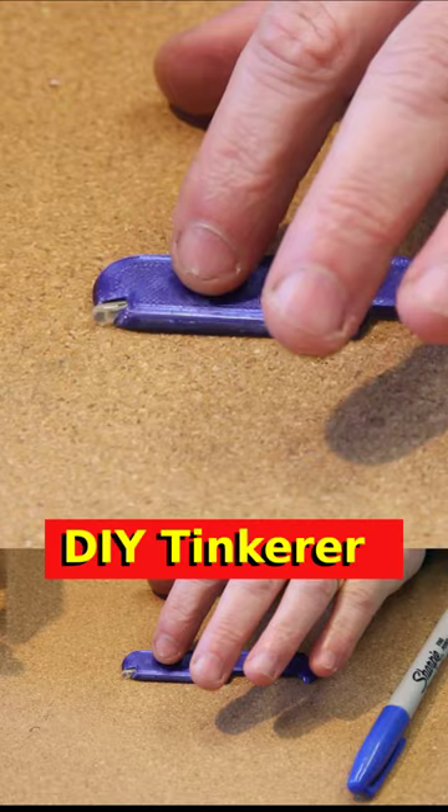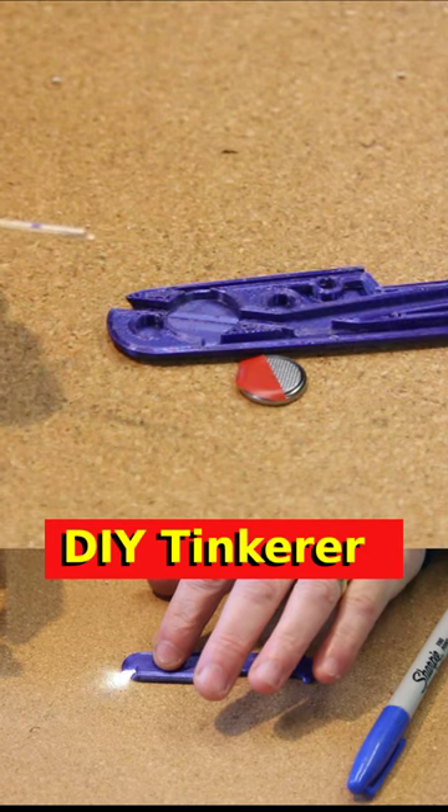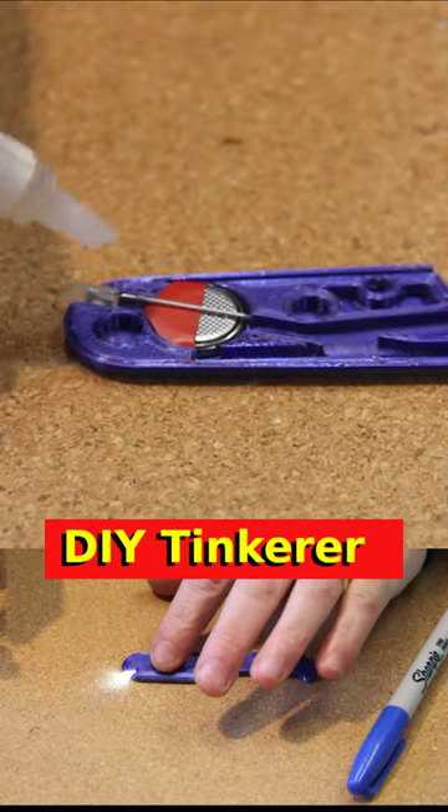I'm just going to mark where to cut these wires because I don't need them to be that long. I'm just going to hold the LED in place with a drop of super glue.